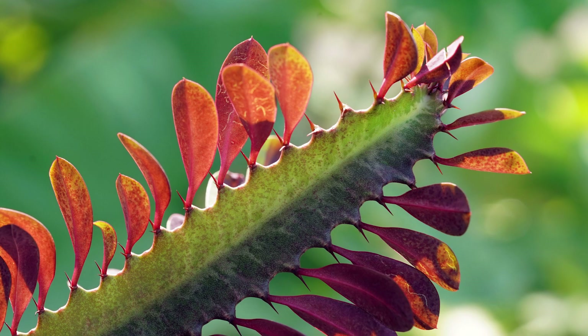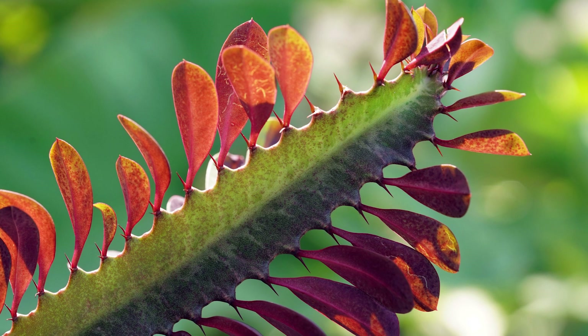Surprisingly, poinsettias are a type of euphorbia, which most of us are more familiar with as cactus-style desert plants. The poinsettia is actually native to Mexico, Central and South America — more desert-like regions. They are warm climate plants, not cold climate plants.